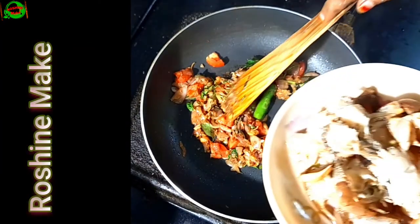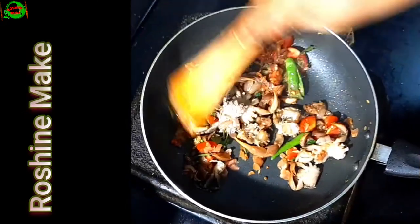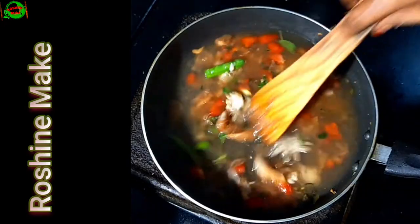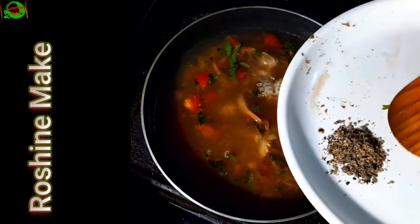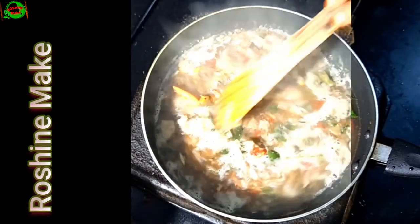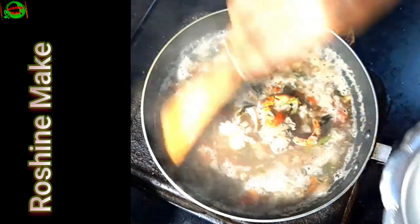Instead of freezing, add the rolls to the rolls. Let's add 1 spoon of pepper and add 1 spoon of pepper. Okay friends, let's take a look at the soup and the thickness — using the corn flour.